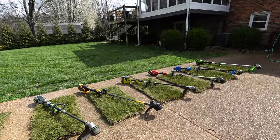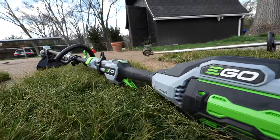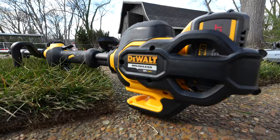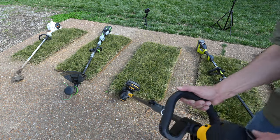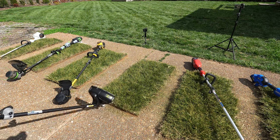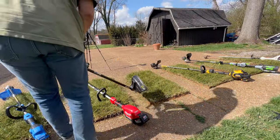Challenge one: the Edger Evaluation. I'm simulating using your string trimmer as an edger — getting those crispy clean lines on your lawn, between your beds, things like that. First up is the Ego. Overall I thought it did really well. I felt a lot of power out of it, good ripping power, clean edges. Didn't experience too much wobble, which was really nice. Next were the DeWalt and Ryobi — basically a toss-up, both lower tier. They felt like you'd have to do a couple passes, less ripping power than the Ego.